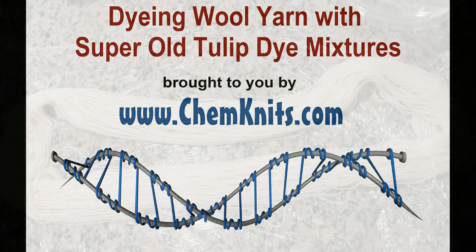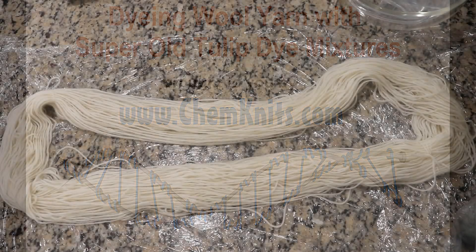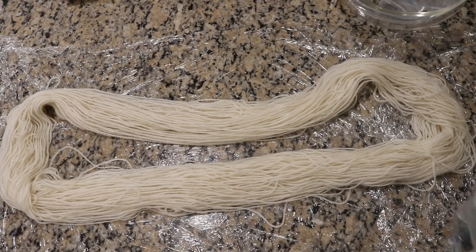Hey everyone! This is Rebecca from Countknits and I'm here today with a quick little bonus video.